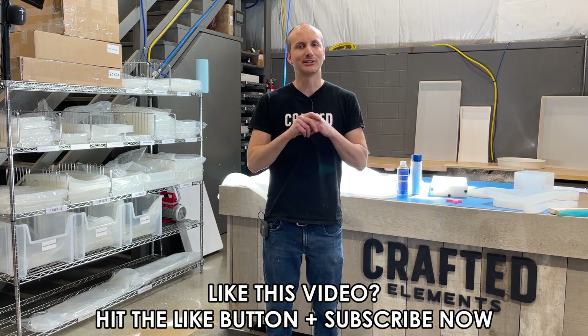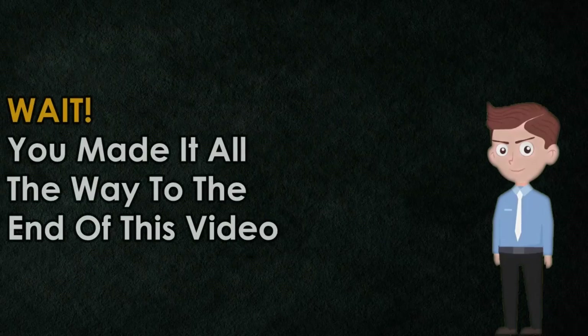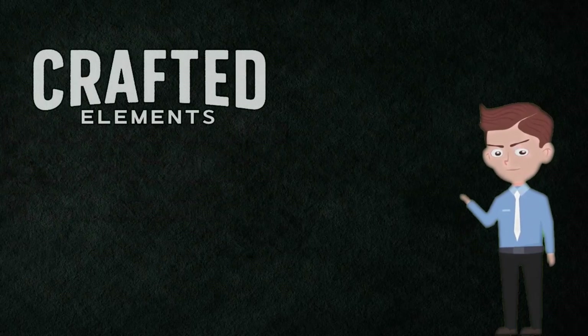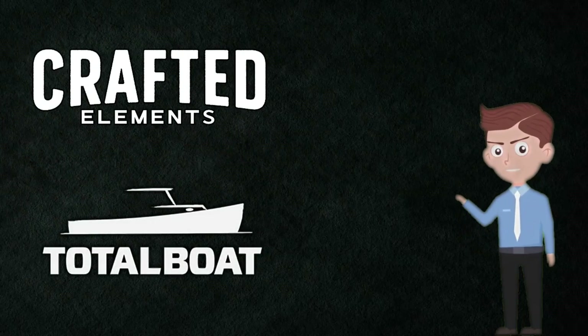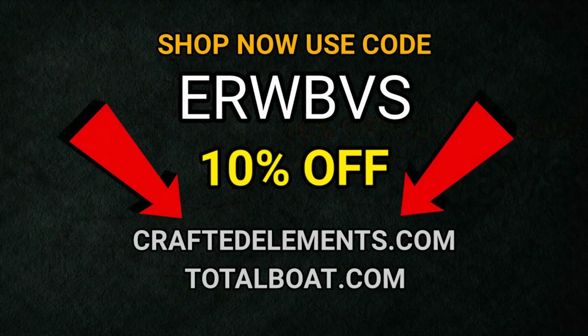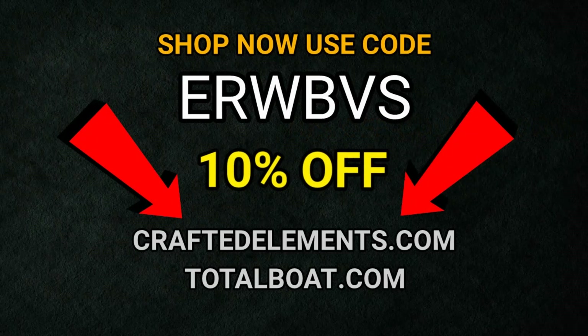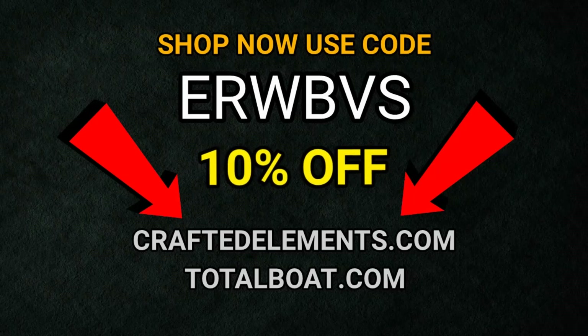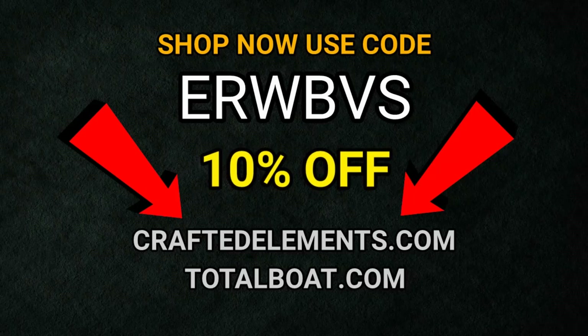You made it to the end — here's an exclusive 10% discount on anything from craftedelements.com or totalboat.com. Use coupon code ERWBVS at checkout for an instant 10% off any time-saving molds, templates, or tools at craftedelements.com, or use it at totalboat.com for amazing epoxy resin at a discount.